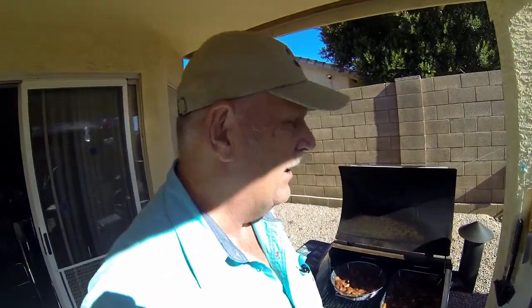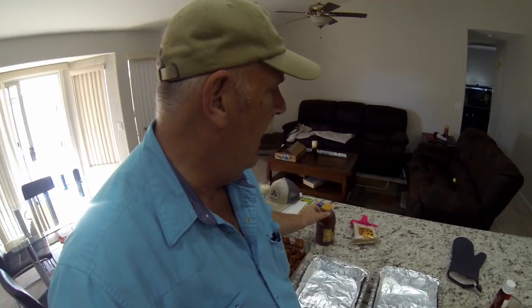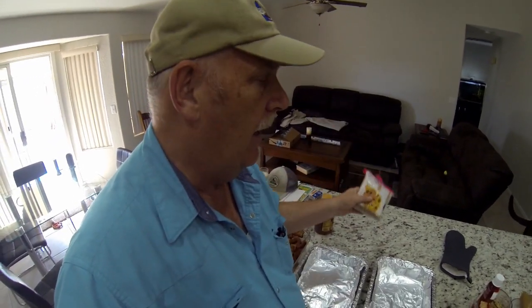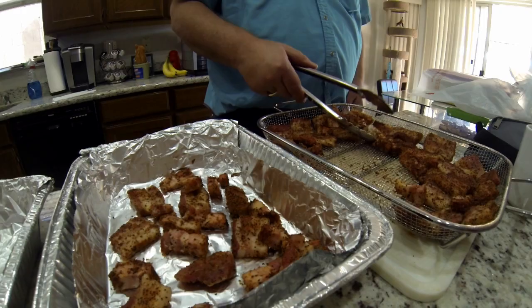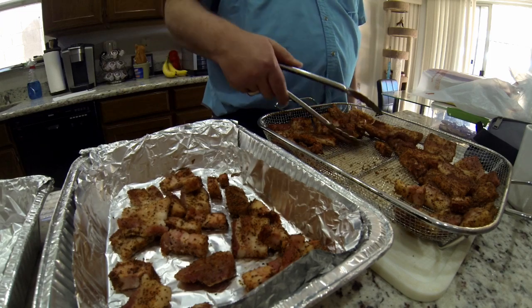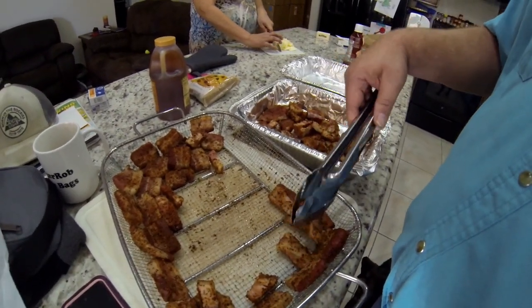They really shouldn't be cooked much — I just want to get smoky goodness into them. What we're going to do now is pull these out and put them into a tray and add some ingredients. We're going to take these out of the basket, put them into the trays, and we're going to add honey — this is raw honey — and we're going to add brown sugar and a cube of butter to each one.